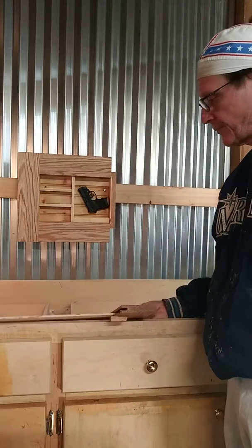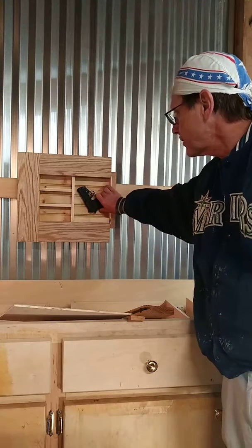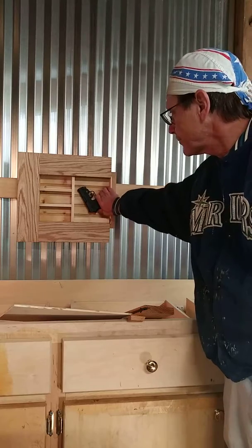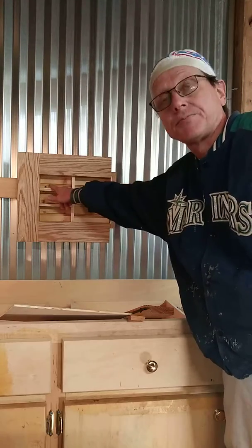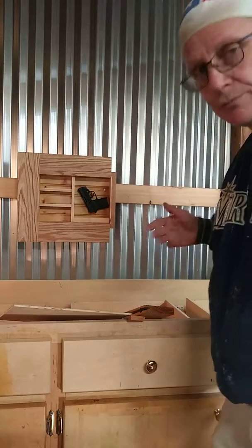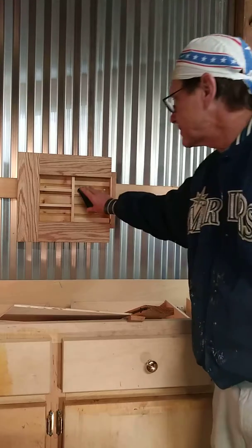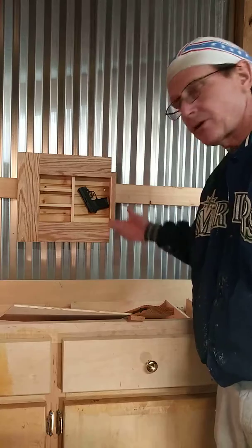It'll come out and you can set it down and do whatever you want in there — take the gun off, put it back on the peg. It's mounted with two molly bolts that can hold 145 pounds each, so it should be more than sturdy enough. Even on the inside it's all finished with the tung oil — pretty smooth.